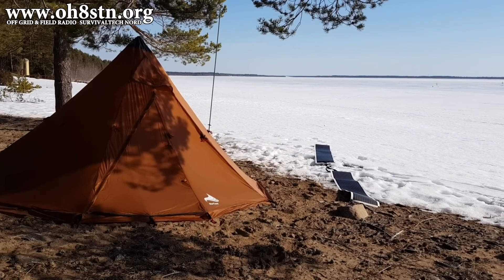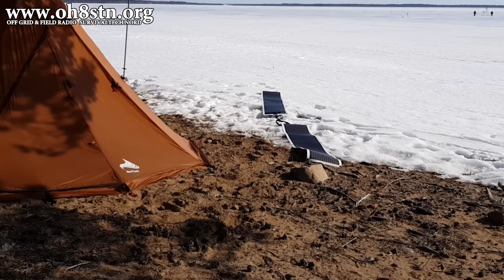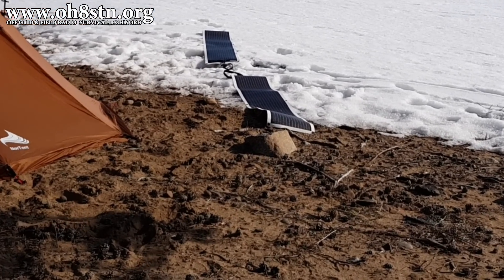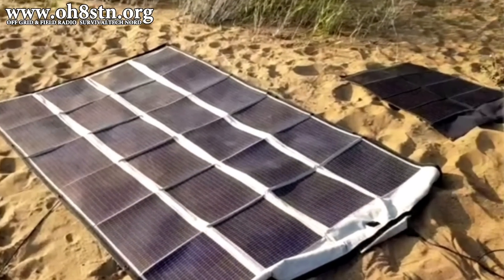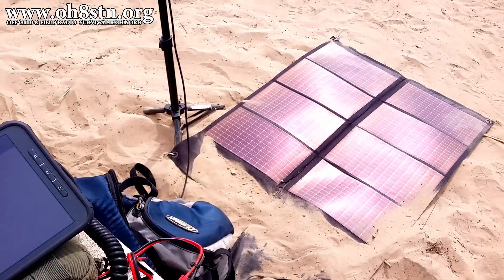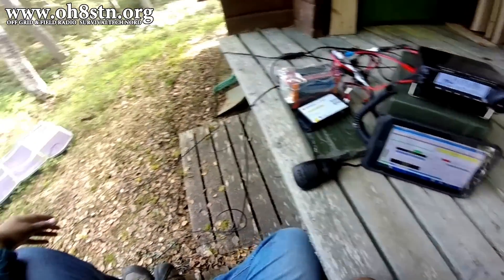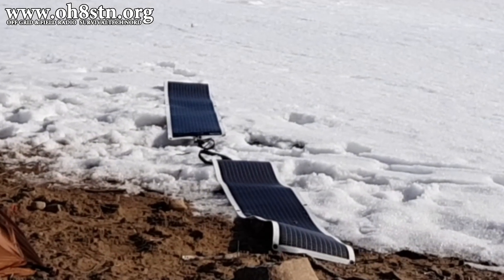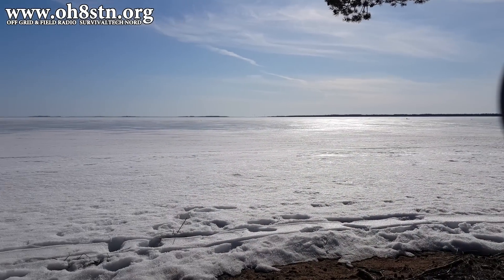Hello operators, Oscar Hotel 8, Sierra, Tango, November here from Survival Tech Nord. Today we're talking about portable solar panels from PowerFilm Solar. If you've been around the channel for a while, you already know that I've been using PowerFilm panels for quite some time. So let's take a look at where I started with PowerFilm Solar, where I ended up, and what I've just added to my collection. Stick with me and let's get started.